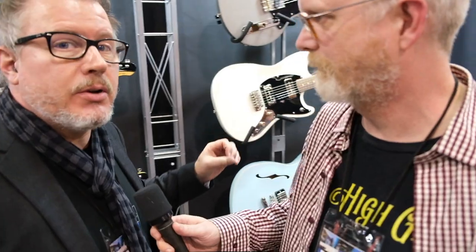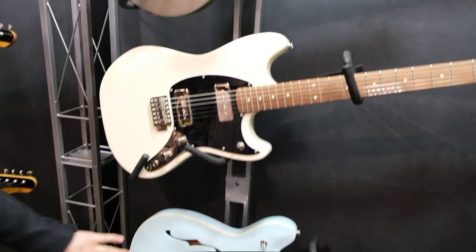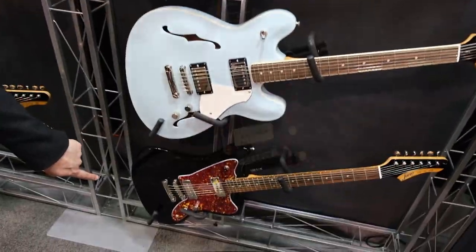Okay, let's do it. We're really excited about what we've got going on this year. For the first time, Fano guitars are available under $999. We've just launched the new Omnis series. In the Omnis series, we have four models: the SP-6, the MG-6, the GF-6, and the JM-6.